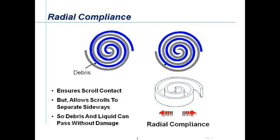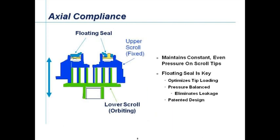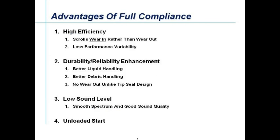There are some specific features of Copeland scroll compressors that other compressors don't have. Radial compliance allows the scrolls to separate sideways should any debris or liquid droplets enter the scroll. Axial compliance is provided by a patented floating seal that maintains even and constant pressure on the tips of the scroll. The tips are metal-to-metal contact, so they don't wear out, unlike other designs where different materials are affixed to the scroll tips. Scrolls wear in and don't necessarily achieve full performance on initial startup.